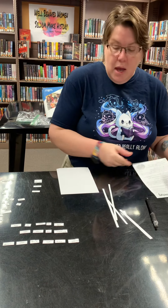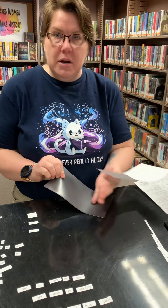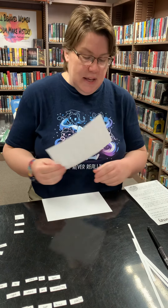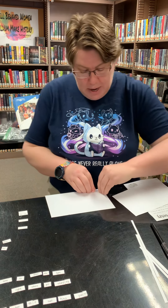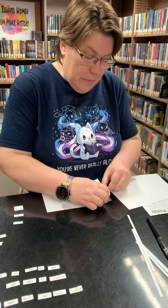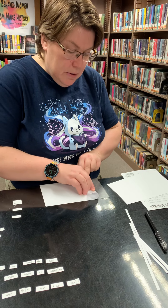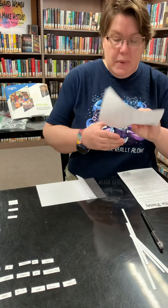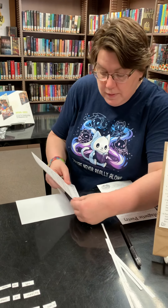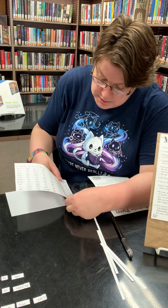Our next step is going to be to put the words on the magnet. The black part is the magnetic back; the white part is going to be the sticky side, and that's what we're going to peel off. What I found to work best is to catch an edge and fold it back about that far and kind of crease your paper. Then you're going to take your words — it doesn't matter which way you go, either way it's going to work fine.